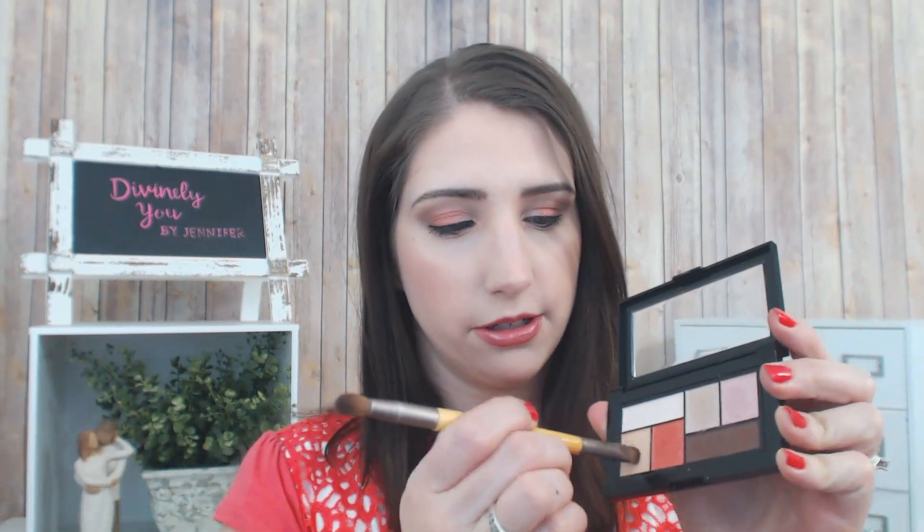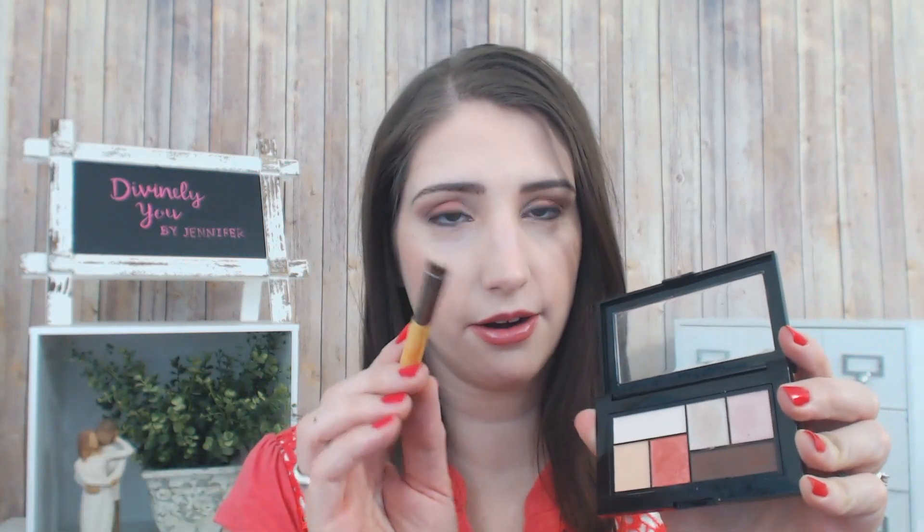Now that all the rest of my face is done and my eyeliner is done, I'm going to show you how I would finish off this look. I'm going to be using the smudger portion of this EcoTools brush and I'll be going back into the yellowish shade first, using the entire part of this brush to smudge it along the lower lash line. I'm actually going to take this one all the way up through here, and I'm going to do the same on this eye.